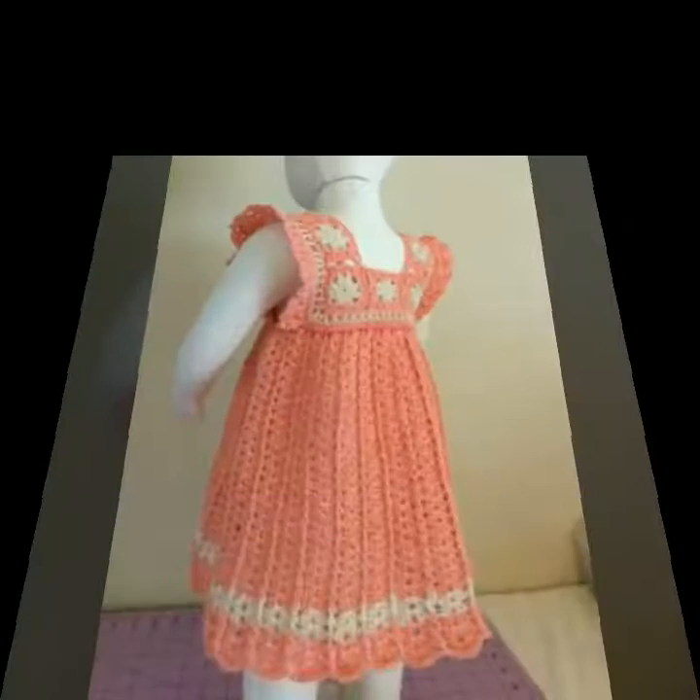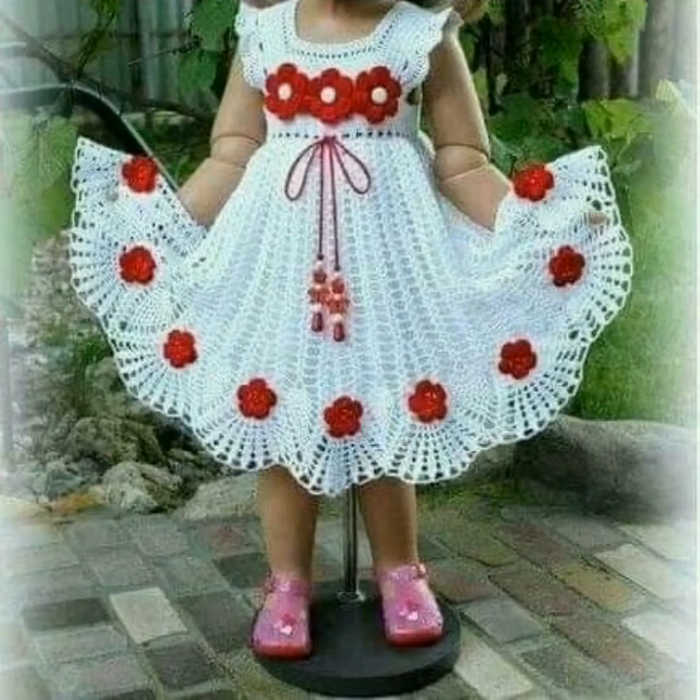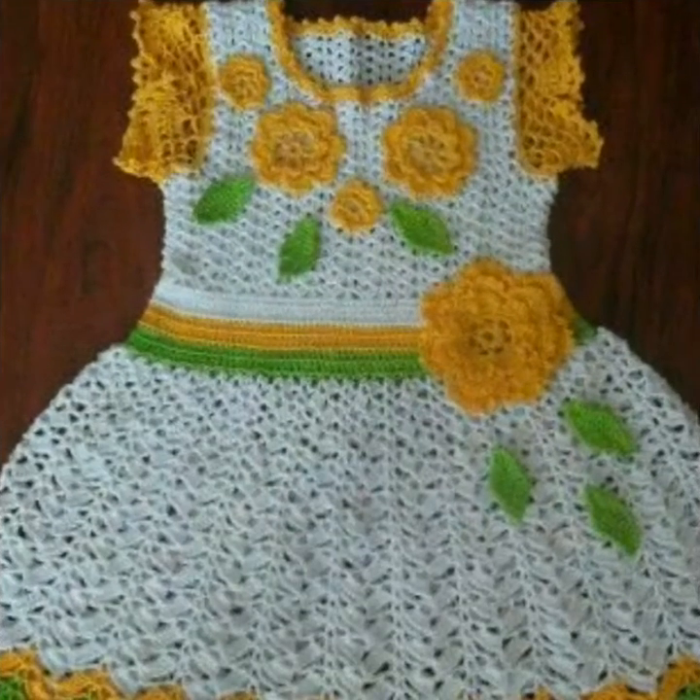Friends, watch my video till the end and you will see awesome, beautiful and stunning stylish crochet frock ideas. Aaj ki video mein aap ke liye baby girls ke bohat hi cute aur bohat hi stunning baby frocks ke ideas lekar aayi hoon — bohat hi different styles hain, bohat hi stylish hain.